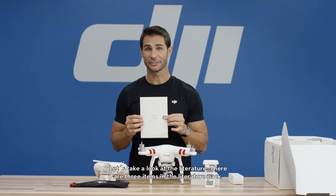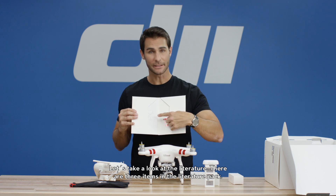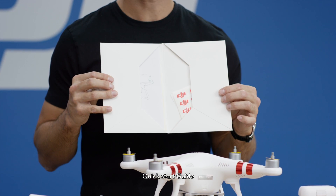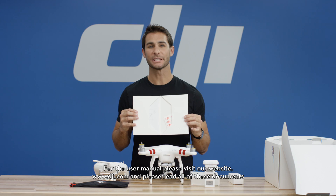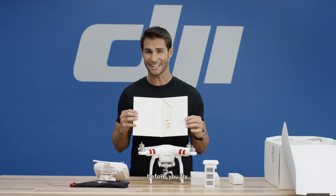Let's take a look at the literature. There are three items in the literature pack: safety guidelines and disclaimer, a quick start guide, and an in-the-box guide. For the user manual, please visit our website at www.dji.com. Please read all of these documents before you fly.